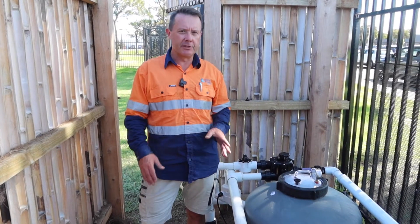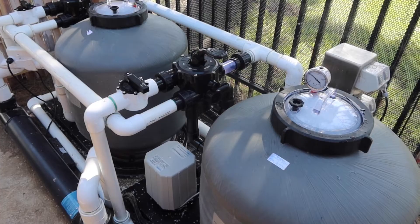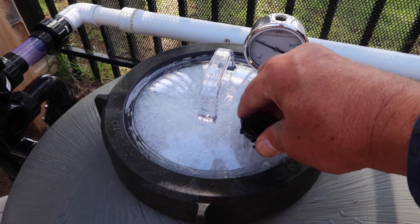Hi, I'm Scotty Tucker. In this video I just want to show you some filtration for really large ponds. These filters are used in aquaculture situations, but also larger ponds. They're a great filter where you need a pressurised system.